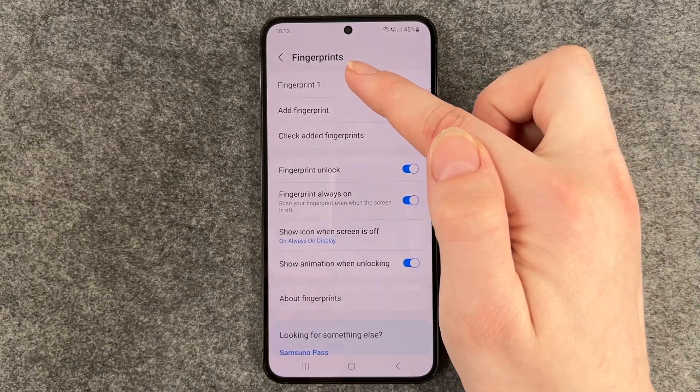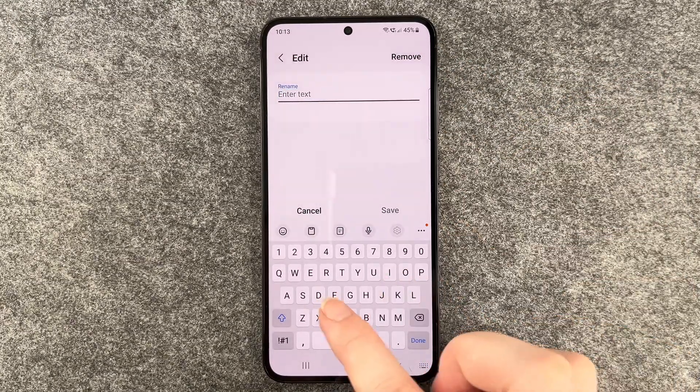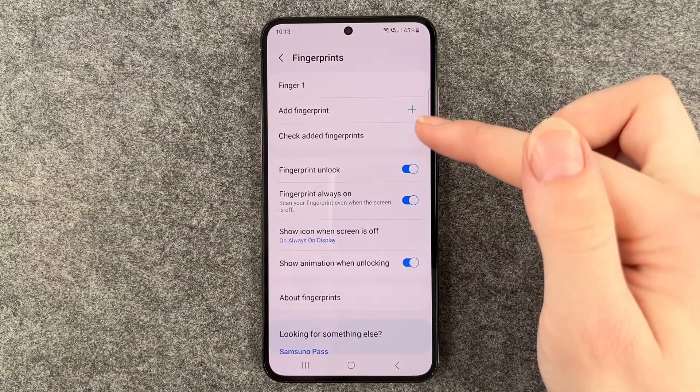So we have our fingerprint one — the one I just added. If we click on it, we can name it. We can say 'finger one' and save.